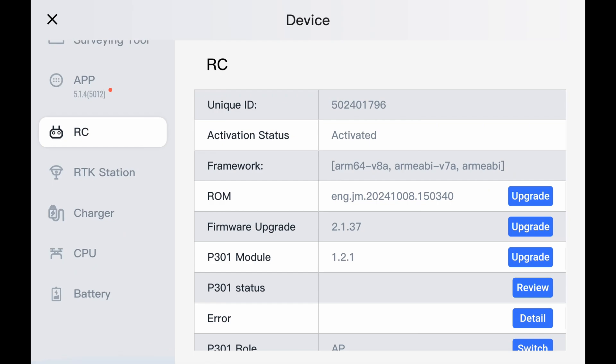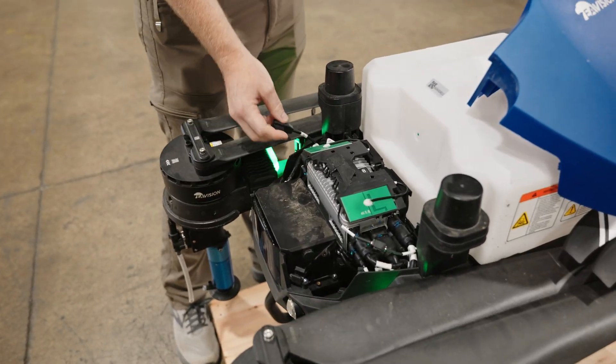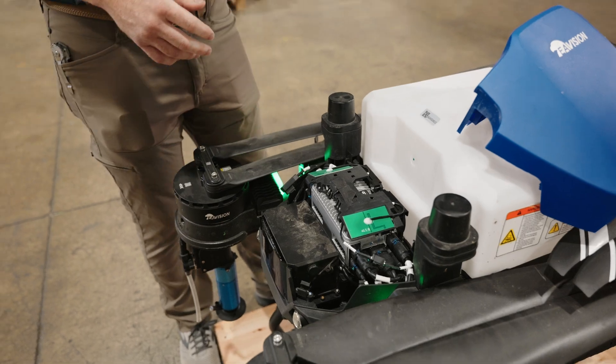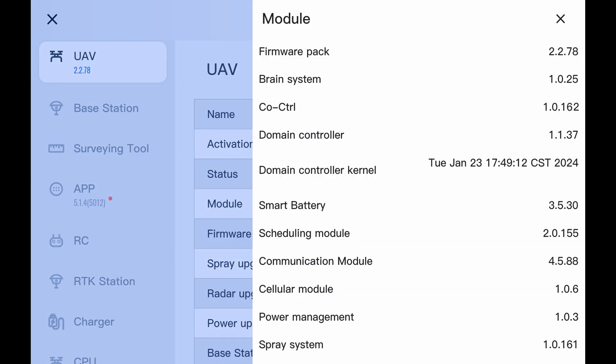We go down to the CPU. This is a tough one because you actually have to take the hood off and plug the remote into the USB-C port here and update the brain of the drone itself — the firmware on the CPU. Right now it says not connected to CPU, but we can tell what version we're on. If we go to UAV, then auto, we can see the co-controller — that CPU co-controller — is all the way down to 0.162. We've had at least two updates since then with a third one getting ready to come out. So this has definitely never been updated on the CPU either.